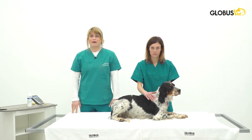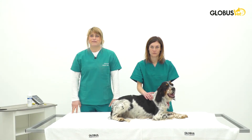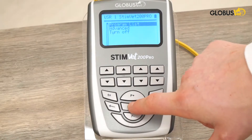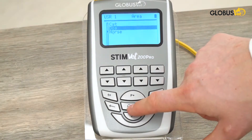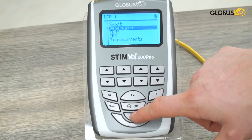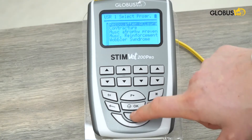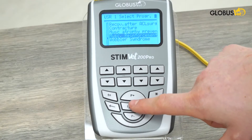Today we will talk about the ElectroStimulator, specifically the StimVet 200 Pro. Let's go over the program list to select for muscle atrophy treatment. We have the program list, we select dog, we go to EMS and we have the specific program for muscle reinforcement.